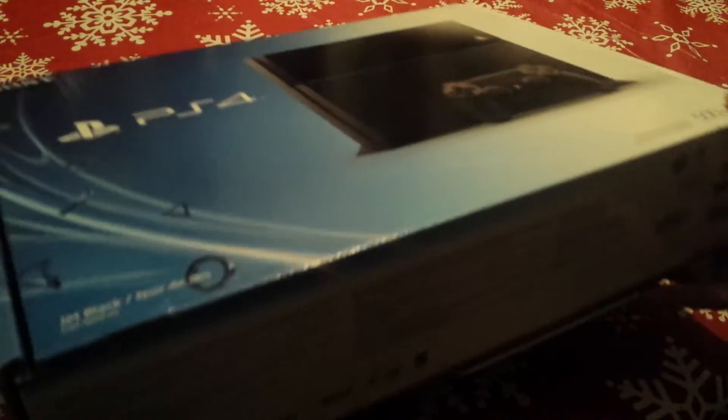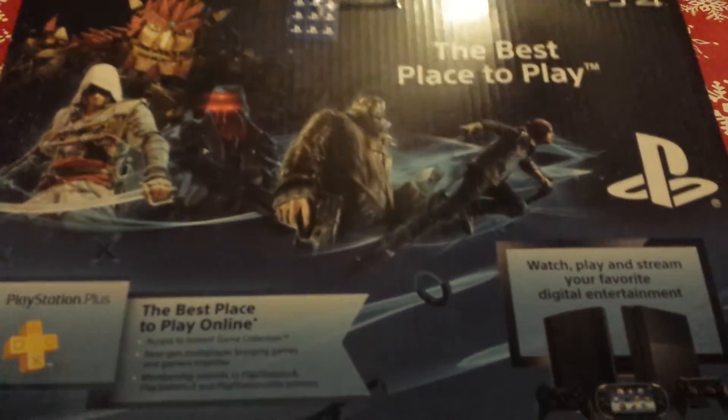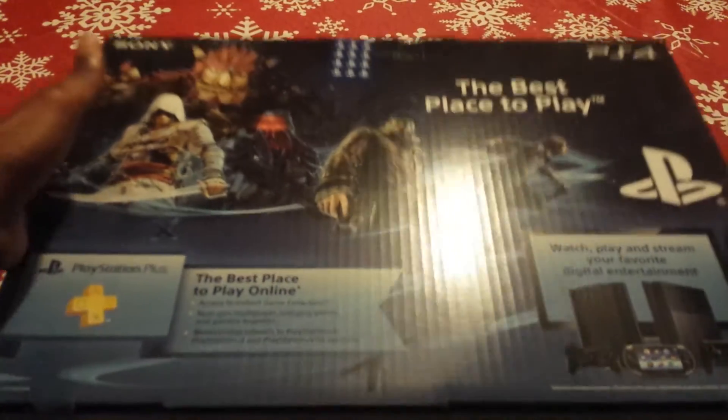And here it is, here's the box — PlayStation 4. Let me get the sides, the top, and the back. On the bottom it shows a serial number, but I shouldn't really show that. So let's open this thing up.